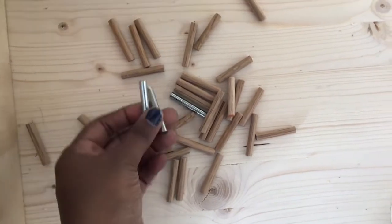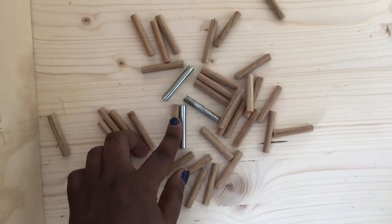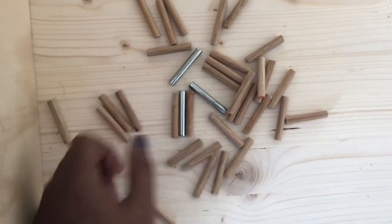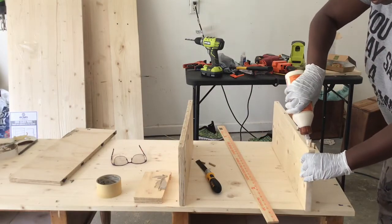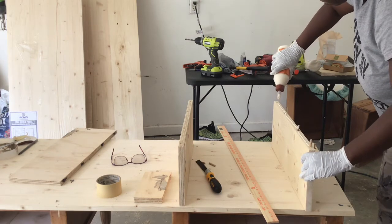I'm done with all the dowels. I used this as a guide to cut them, so some are a little bit longer than others, but between the wood glue and my poor drilling skills, we're going to figure it out. I think they came out okay. I did a dry fit, did all the placement of wherever I wanted everything to go. Now I'm just putting glue down along the seam here.